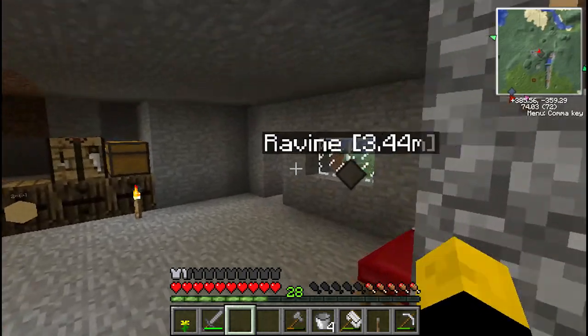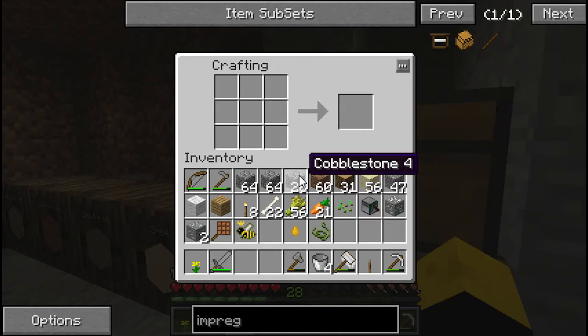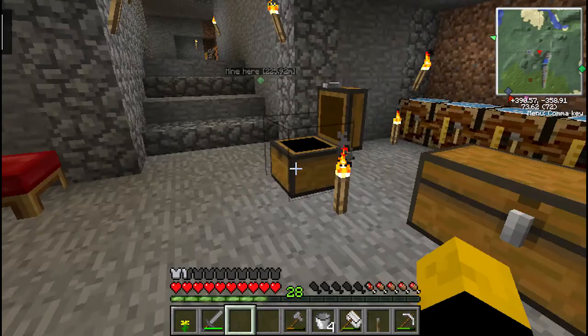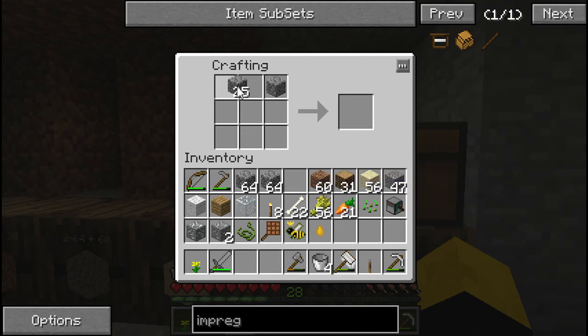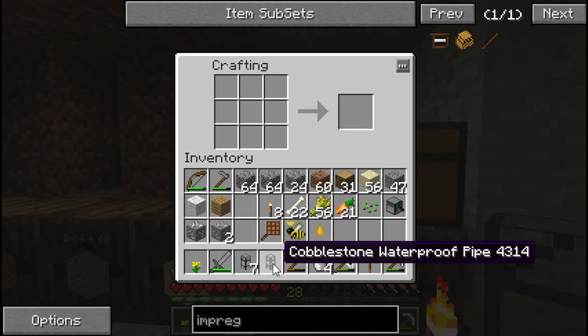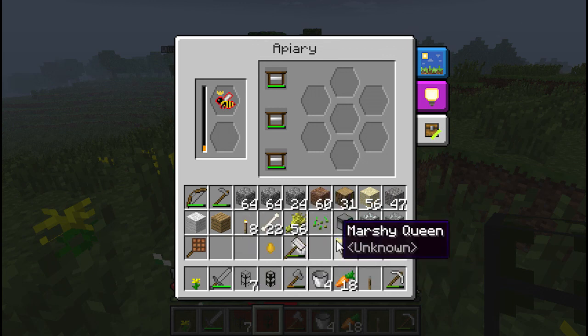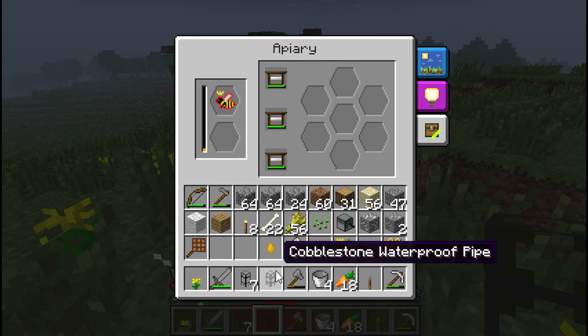For the lava, I've got a lot so probably at least five more honeycomb I think would do it. Let's make some waterproof cobblestone pipe while we're here — that pipe with this, oh it only produces one. I don't think you can put lava through just regular transport pipe. From the tanks you can't pull out liquid without a waterproof wooden pipe, and without the waterproof wooden pipe you can't connect it to regular cobblestone pipe. So it's gonna be a while, there's gonna be a lot of pipe.